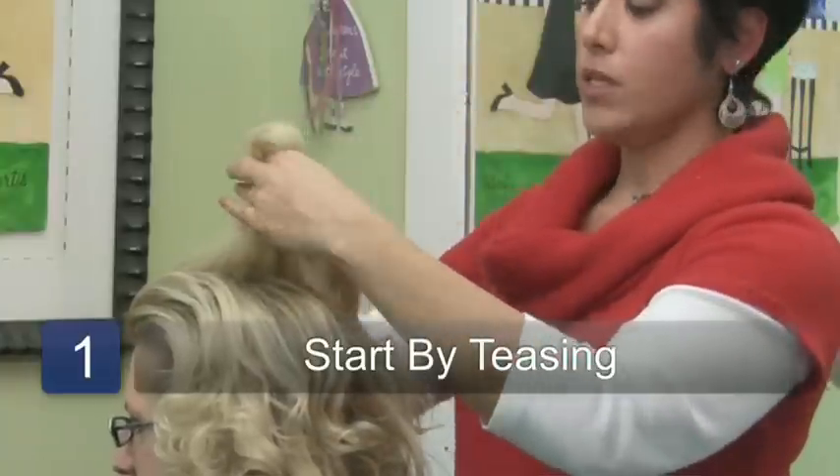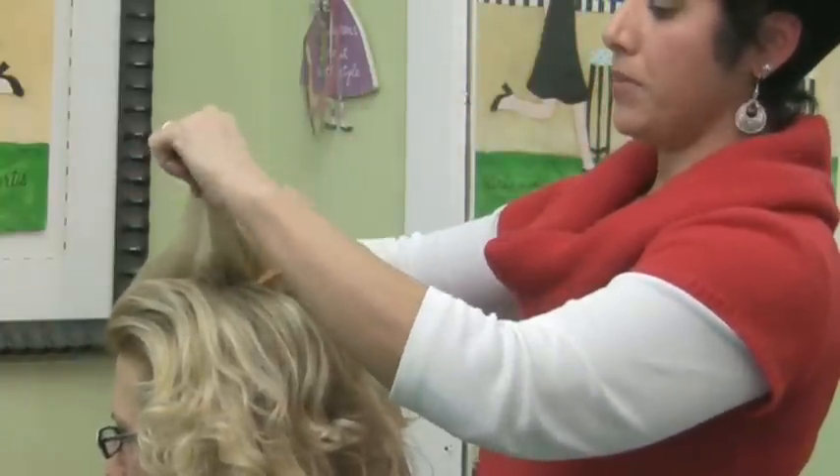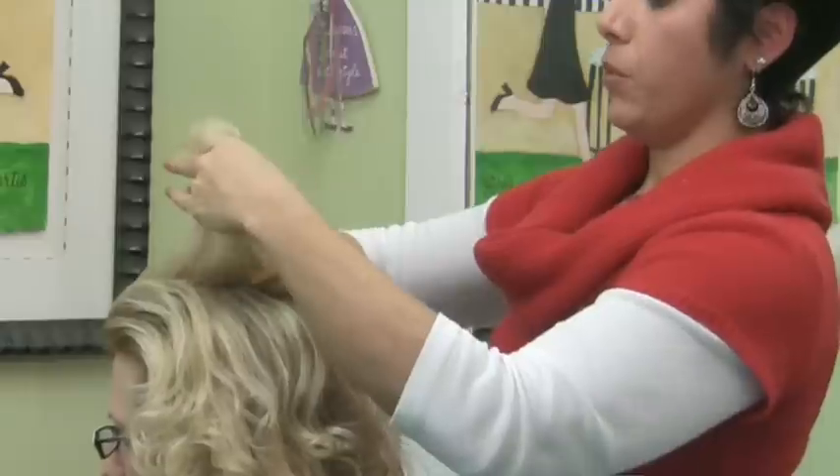Yes, bring out the old teasing comb, and just like that commercial — tap, tap, tap. You just tease the hair up by the root.